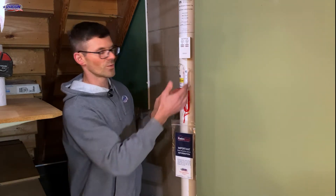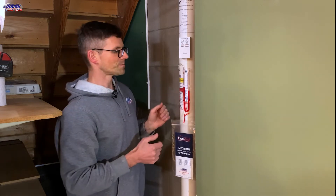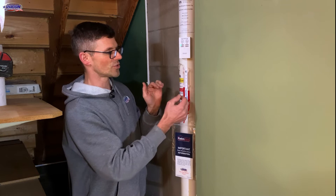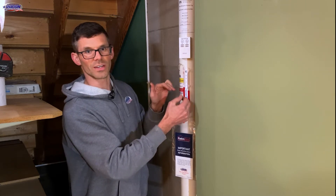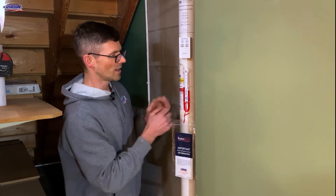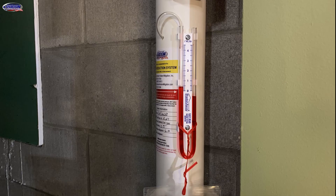Going down from the alarm, we've got the U2 manometer. This is not measuring your radon levels — it is showing that there is suction. It's measuring whether the fan is working or not; it's just a visual gauge. If the fluid levels are offset or different, that's good — it means the radon system is working to create suction underneath your home, thereby reducing your radon levels.